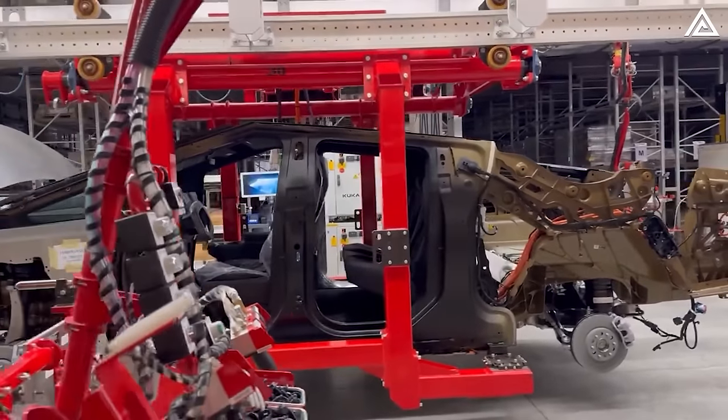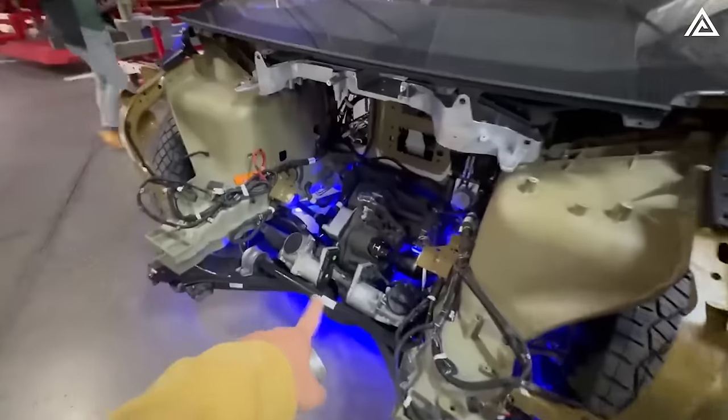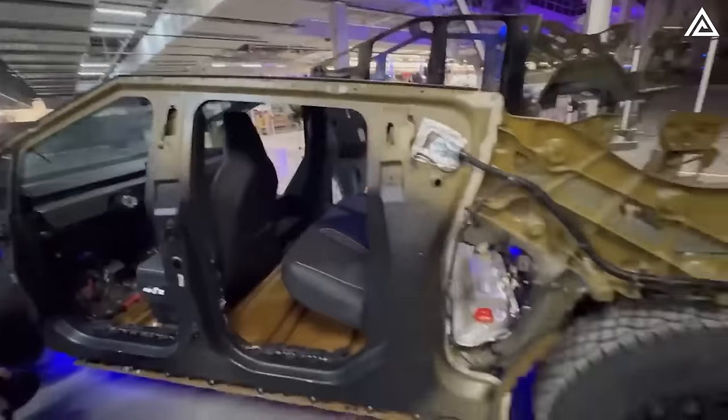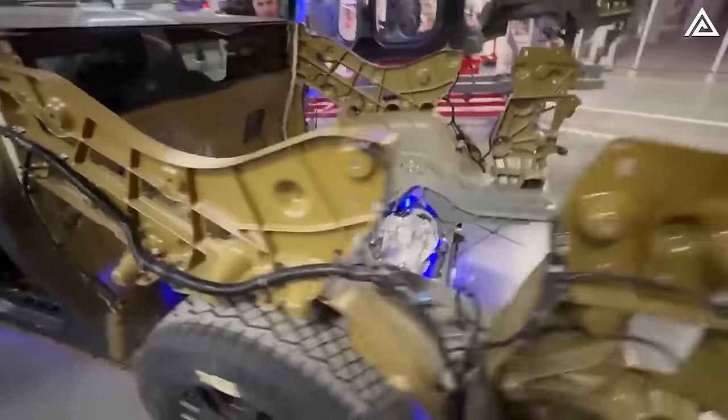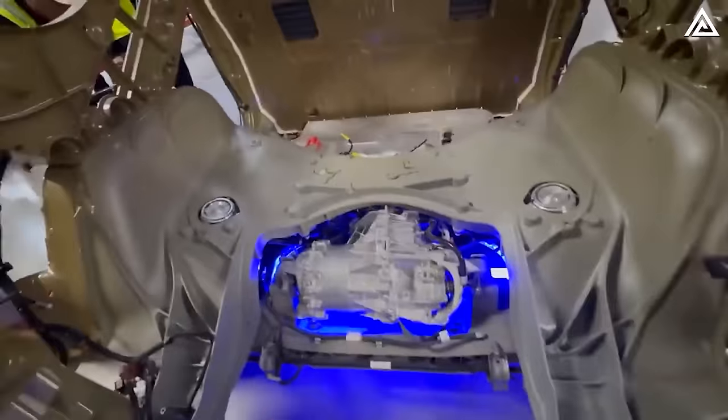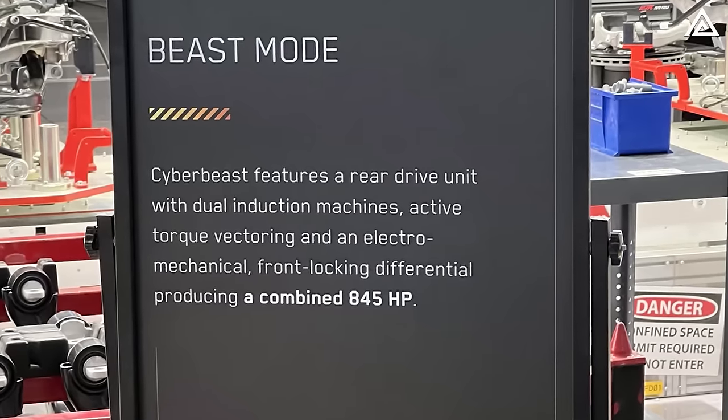The Cybertruck will utilize a three-motor setup, with a unique 300-horsepower motor at the front equipped with the electronic locking differential, and a pair of motors at the rear axle each driving a wheel, thus eliminating the need for a differential there, totaling up to 845 horsepower.